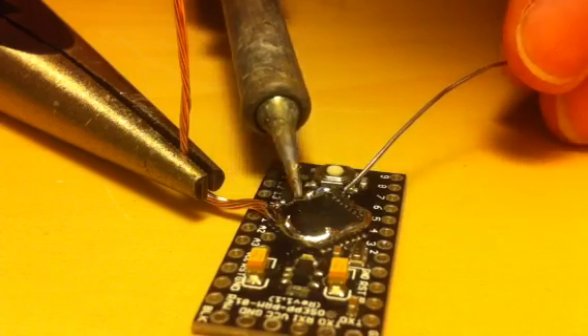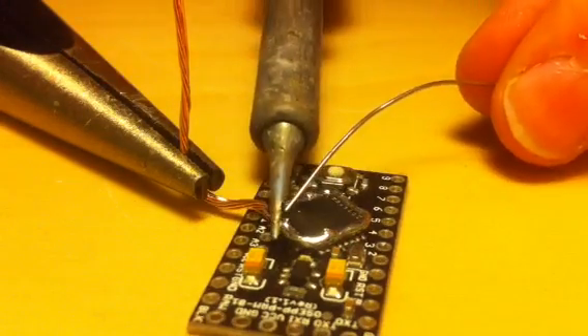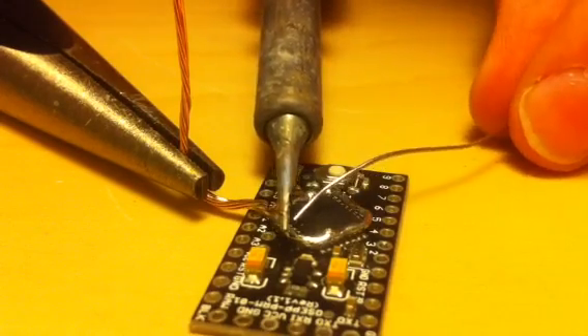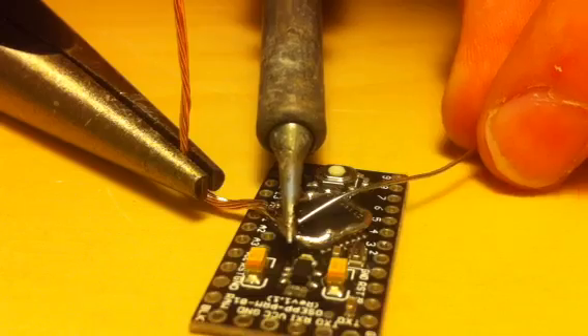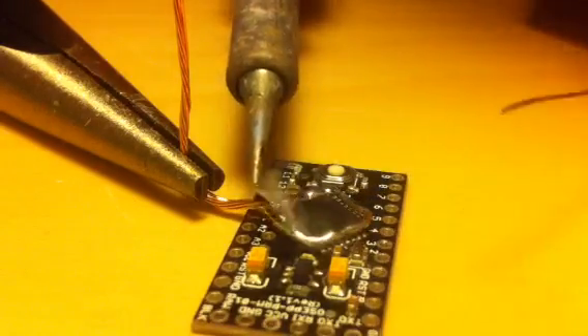Remember, this chip is dead so I don't care if I put a huge amount of heat into it. I just don't want to burn any of the other components or melt the traces. I need to get some thicker solder out.